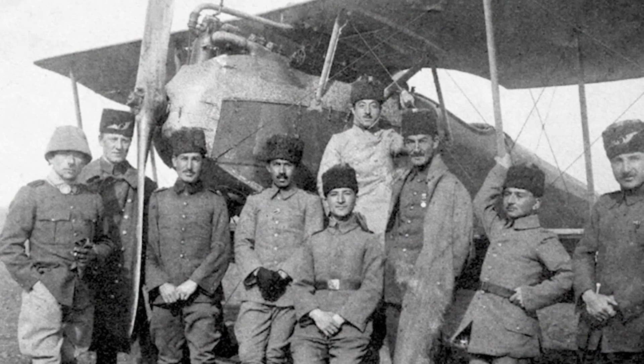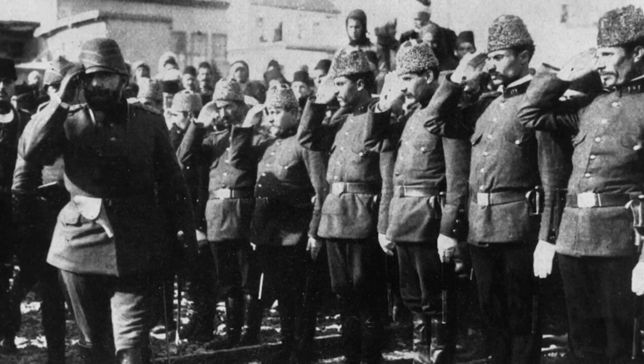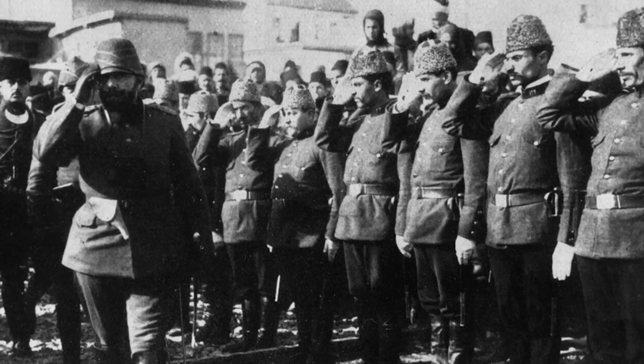In 1915, the Ottoman air service became a separate branch from the engineers and their color was changed to red. Like most armies, rank was indicated by either pips and braiding on the shoulder boards or stripes on the sleeves.